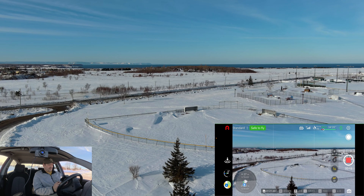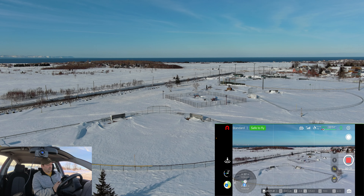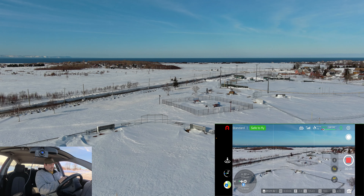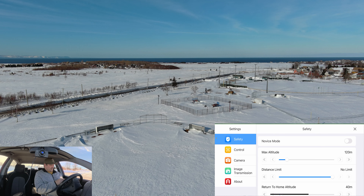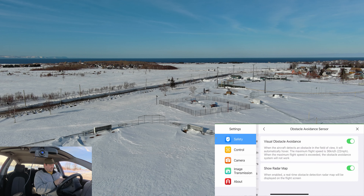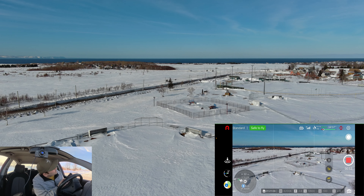That filter takes a lot of the glare out, certainly out of the snow. The sensor is beeping off but there's nothing around the drone. Let's see if we can turn the avoidance off. Advanced settings — obstacle avoidance sensor — let's turn that off. Okay, there we go, shouldn't hear any more of that dinging.